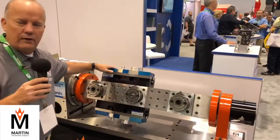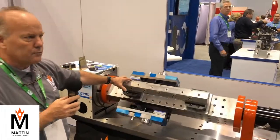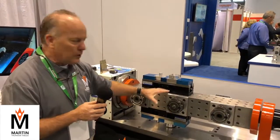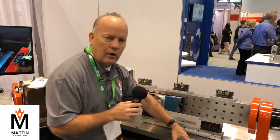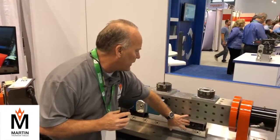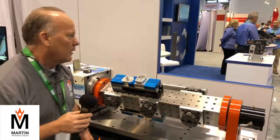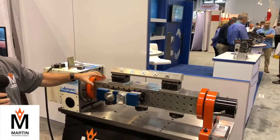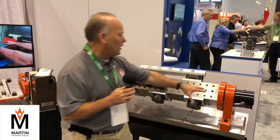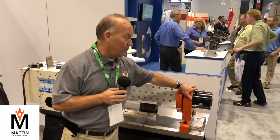We also make tombstones in all different shapes and sizes. This particular one was made for a customer who wanted to leave specific tooling on the tombstone so he never had to take it off. Some people buy tombstones to run high production — load up all four sides and let it go. This customer wanted to leave his vises: a Juergens vise, a 5th axis vise, Juergens zero points, and a grid plate — so he could just swap parts on and off because he makes one of this, two of that, five of this. This also has our hydraulic brake — our large brake — with 900 foot-pounds of clamping torque. They're pretty strong.